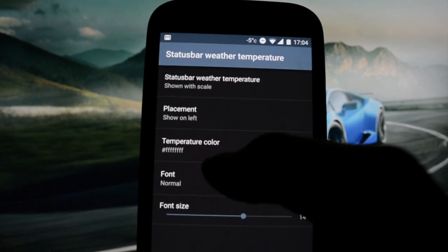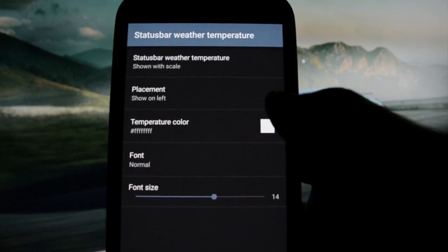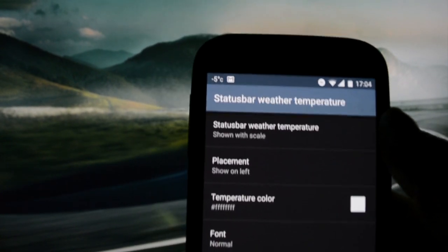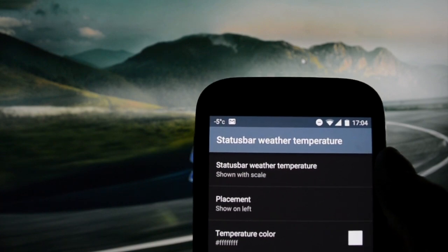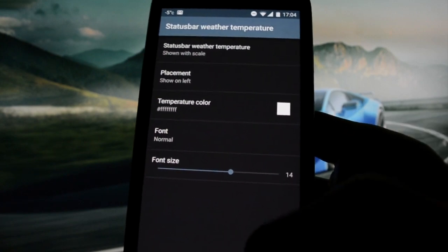I'd rather show on the left, and there's the first system user interface force close. It's normal since it's a nightly build. After it rebooted, the system user interface shows the weather on the left side, which is cool.